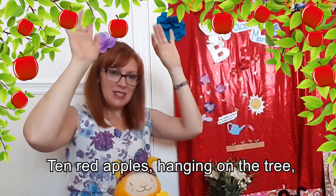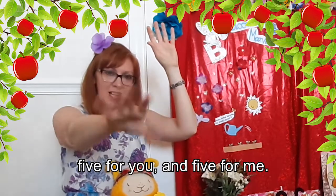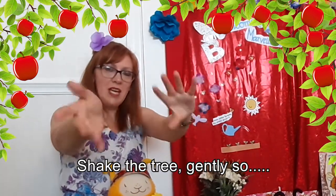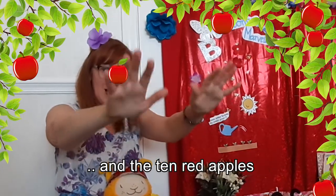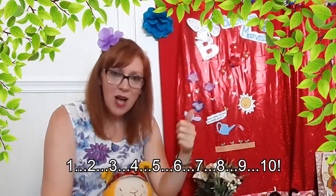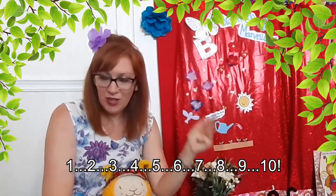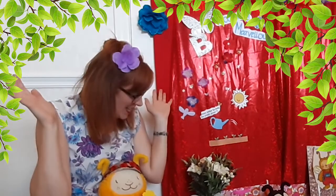We'll do that one again! That's good. Are we ready? You've got your apples on the tree, hanging up high. Juicy red apples. Are we ready? Ten red apples hanging on the tree. Five for you and five for me. Shake the tree gently so, and the ten red apples will fall to the ground. One, two, three, four, five, six, seven, eight, nine, ten. Yay!